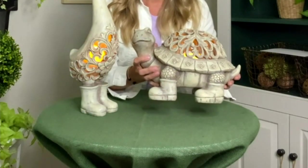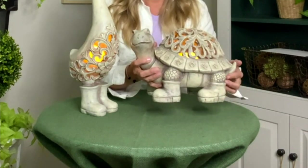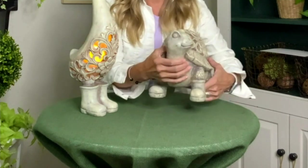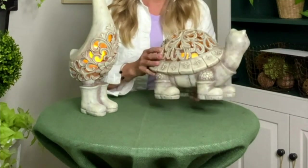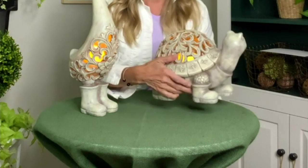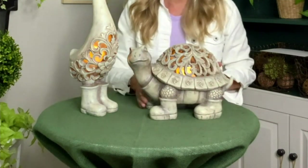You are seeing there they have the rain boots on. On the turtle, of course, we've got four boots on him. Take a look at him, and I want to let you know that the turtle is the most limited. So if you like him, you'll want to pick them up. There's only 200 left of the turtle.